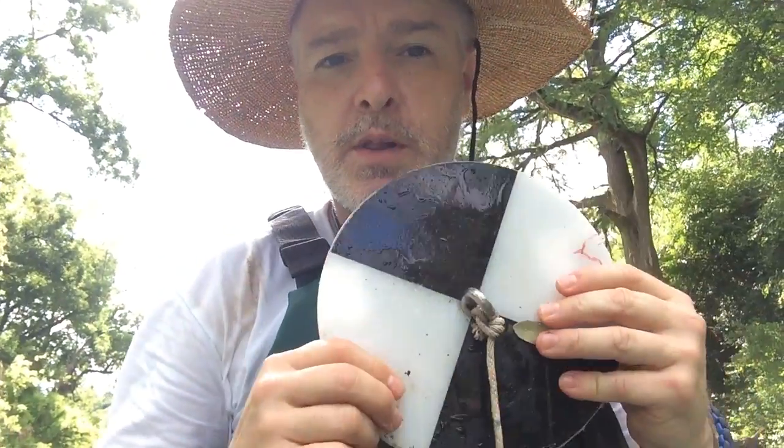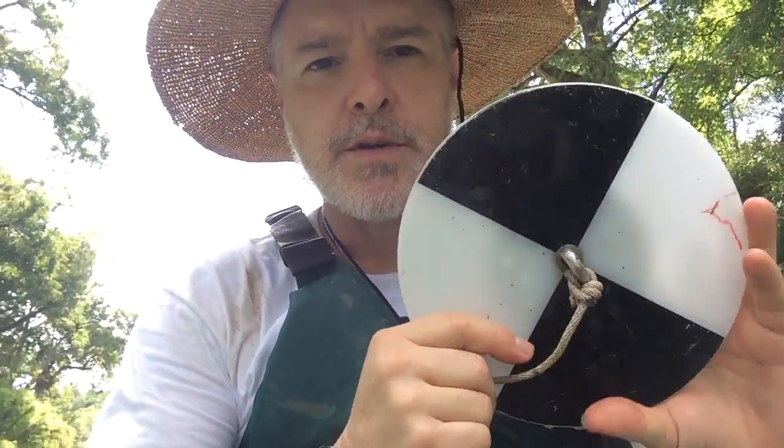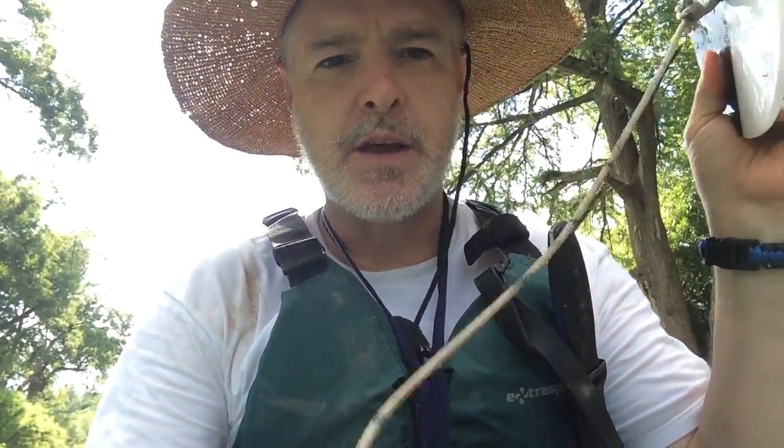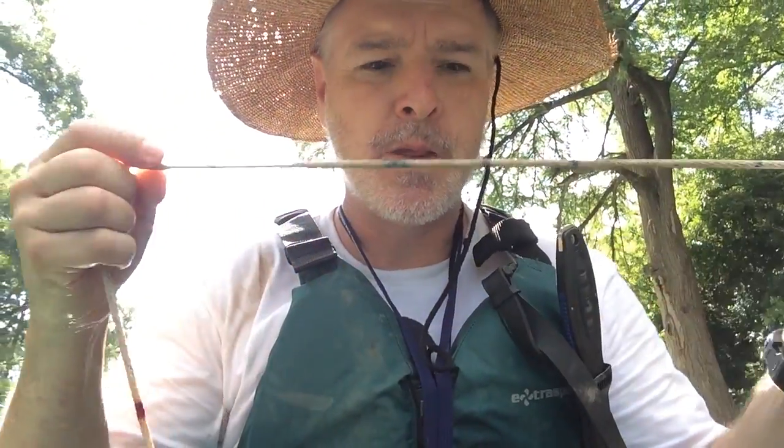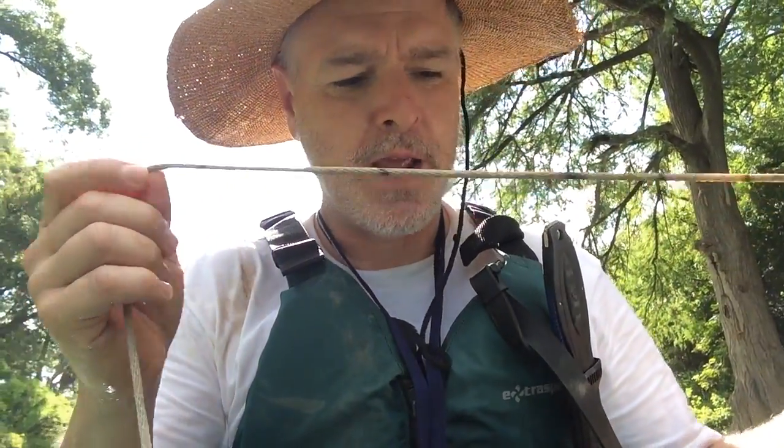Now we're going to do the Secchi disc. This is for water clarity. This is an 8-inch freshwater Secchi disc — the saltwater ones are 12 inches. What we do is we lower this down until we can't see it any further, and the line is indicated in feet, so you have foot and half-foot marks.